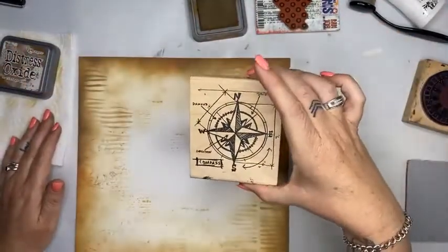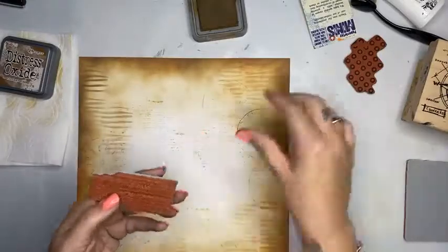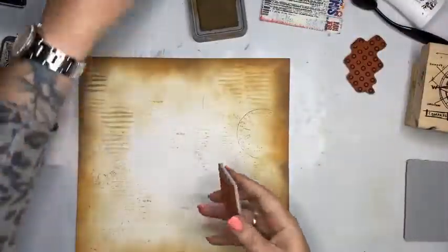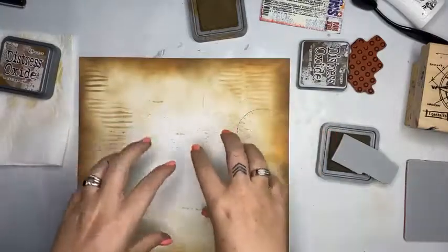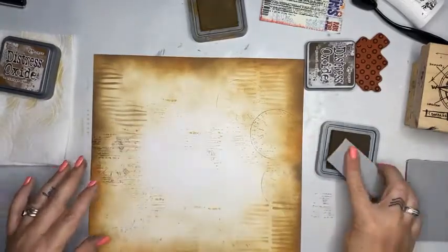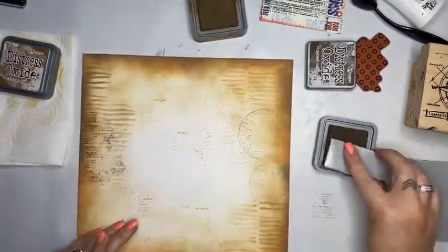I was going to use this one but I'll leave it — that's another available stamp. Now I'm going with this new Paper Artsy one — it's like random words, subtle background, number 108. Do I have a plan? Not really. I think my photo needs to go here or here. Let's make a plan. I'm stamping with gathered twigs which is a little darker, just building a little colour on my edges.